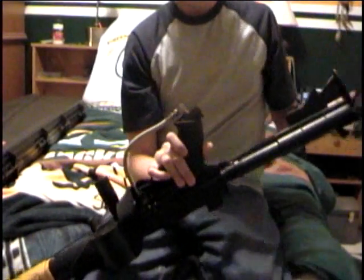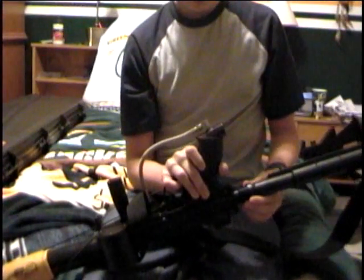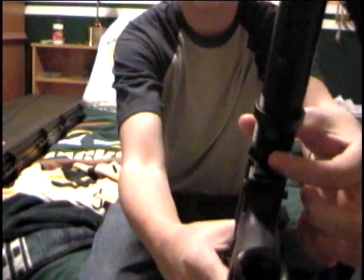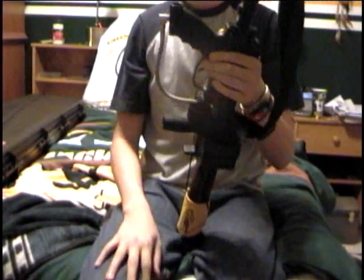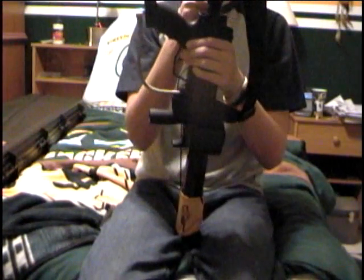I took the screw out and put it back in, but first I had to move this piece above it — it was under it before. So what I did was put it above and tighten it, thinking that might fix it, but so far no luck.